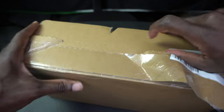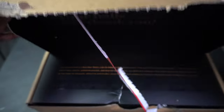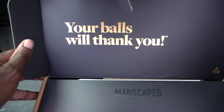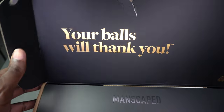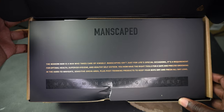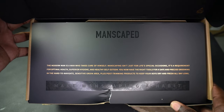All right, there we go! As you can see, the message on the cover says "your balls will thank you." I love this branding — this is amazing. It comes with a little note on the outside.